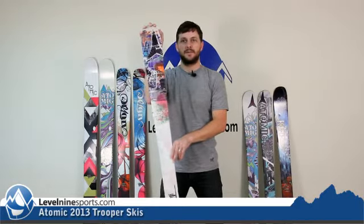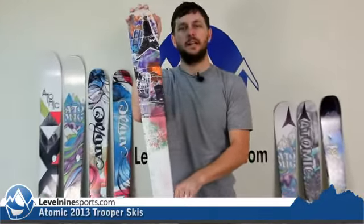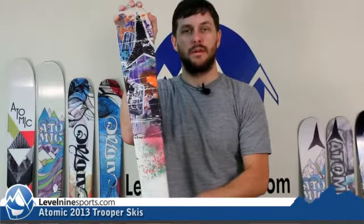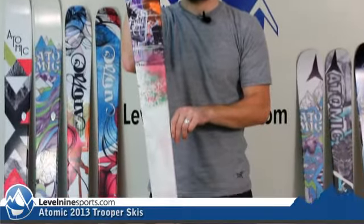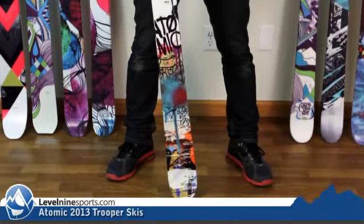Hi, Nicholas, Level 9 Sports. We're looking at the Atomic Trooper, a new ski for this year, starting at a 140 and goes all the way up to a 177. So this is your tweener park ski, 85 millimeters underfoot.